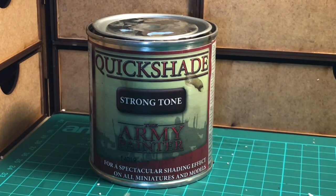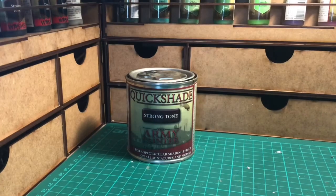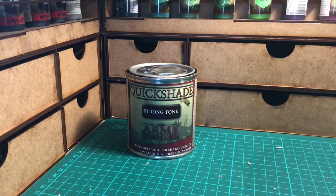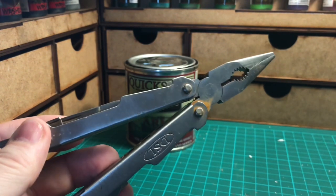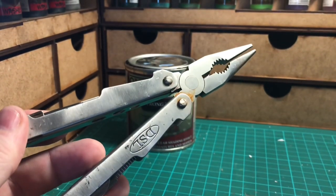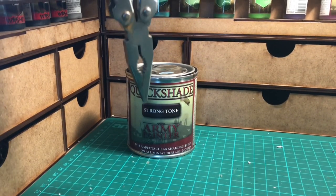I'm working on a unit of American Civil War Confederate Infantry, so I'll show you how I use the dip. First of all, what you need is a few tools to help you so you don't get covered in the stuff, because it is a bit of a bugger to get off. I use an old pair of grips for holding the miniatures so that I can dip them into the pot of Quickshade.